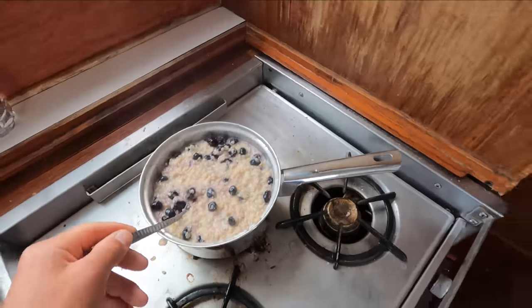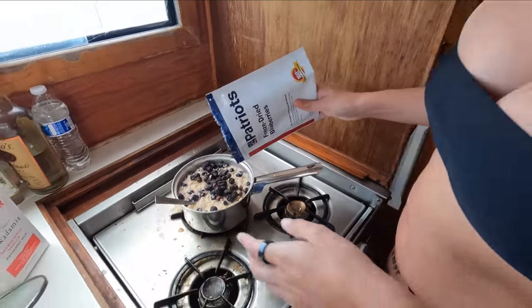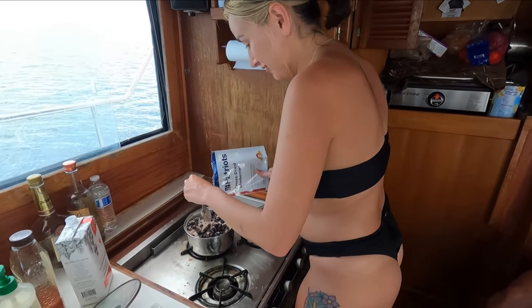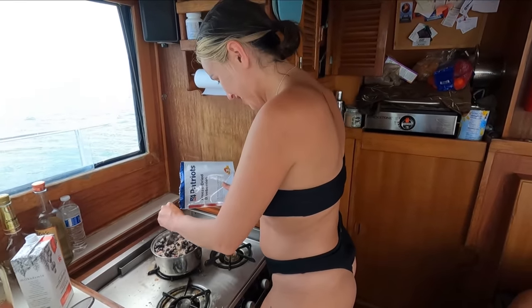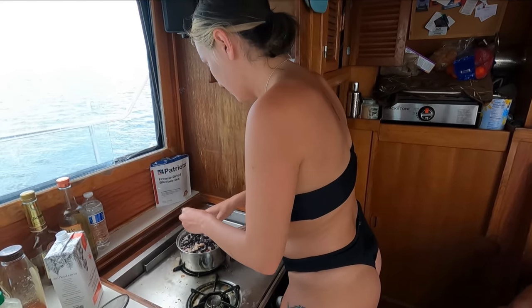I think we can put some more blueberries in there. Let me mix that up. We got Chef Emily mixing up our blueberry oatmeal.